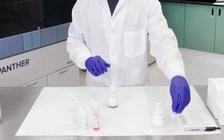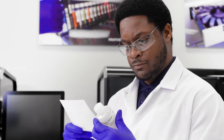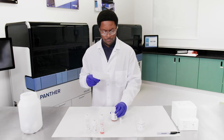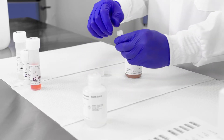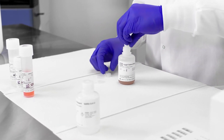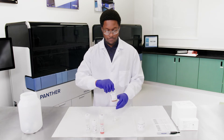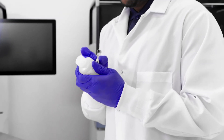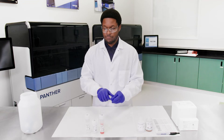Pair the TCR and internal control bottles. Check that the lot numbers on the bottles match the lot numbers on the MasterLot barcode sheet to ensure that the appropriate reagents are paired. Open the internal control bottle and pour the entire contents into the TCR bottle — expect a small amount of liquid to remain in the internal control bottle. Cap the TCR bottle and gently swirl the solution to mix the contents. Avoid creating foam during this step. Record operator initials and the current date on the label. Recap the internal control bottle and discard.